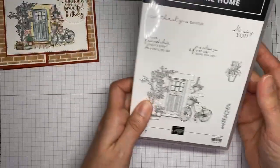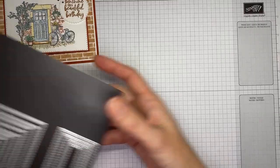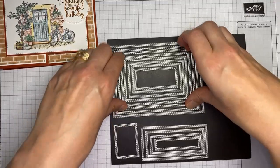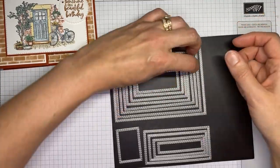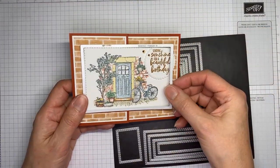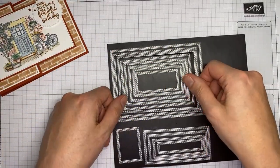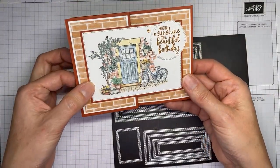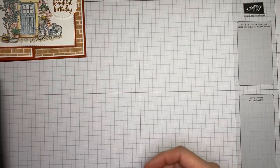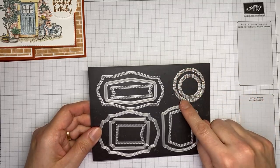So that's the card we're making today using the Feels Like Home stamp set for the images. I also used one of my very favorite die sets, the stitched rectangles dies — specifically the third largest — to cut out the panel on the card front as well as the panel on the inside of the card.